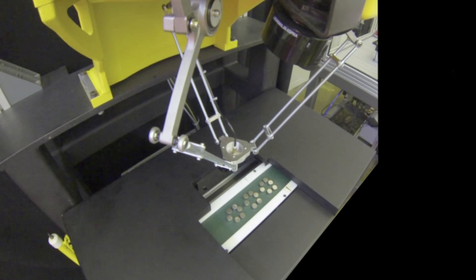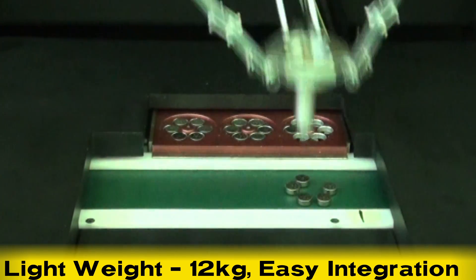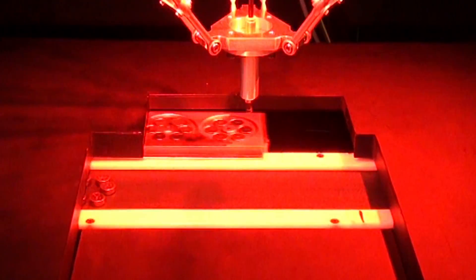At 12 kilograms, this robot is very lightweight, and as with all of FANUC's Delta-style robots, it is easy to integrate into production lines.